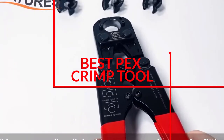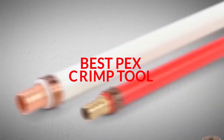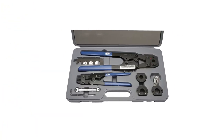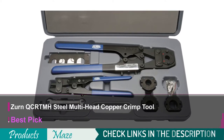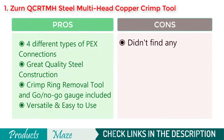We have reviewed the top 5 best PEX crimp tools for the money. Keep watching! Starting our list with the Zern QC-RTM 8 Steel Multi Head Copper Crimp Tool — the best quality PEX crimp tool money can buy right now.